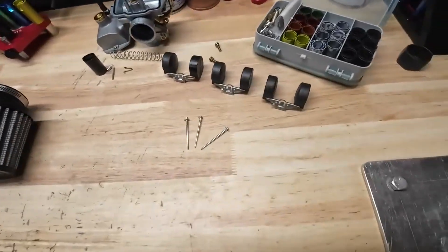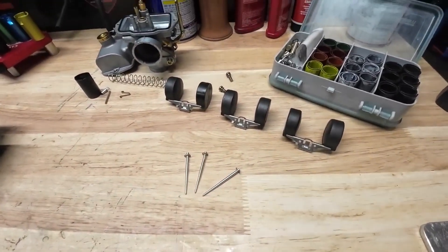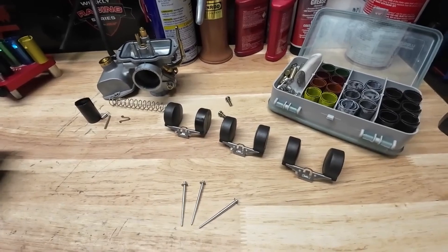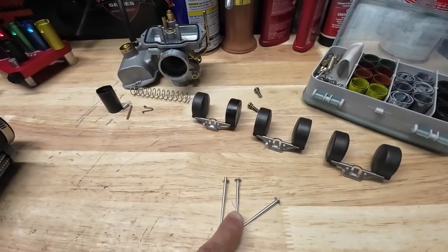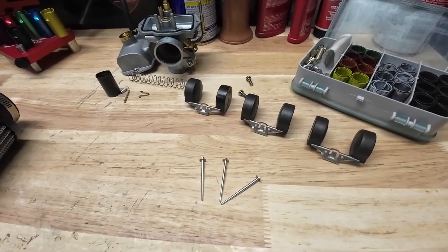We're going to go ahead and do some float height testing. What I've got here is three floats all set to different heights, so that's going to make this testing go a little faster. I'm also going to use this throughout a race day. I've also got three needles, so I'll be able to do the same thing with my needles throughout the day as well.